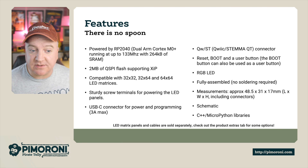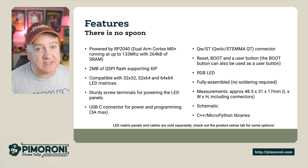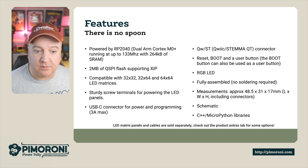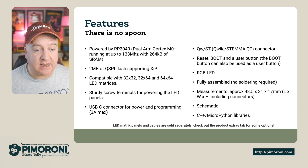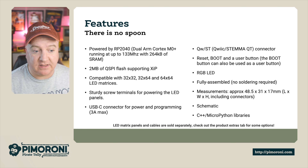It has reset, boot, and user buttons — the boot button can also be used as a user-programmable button. There's an RGB LED on board, and it's fully assembled with no soldering required at all. Dimensions-wise it's 48.5 x 31 x 17mm including the connectors. There's a schematic and C++ and MicroPython libraries available too.